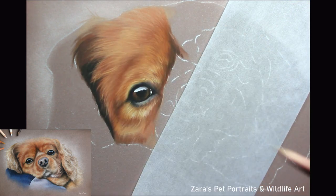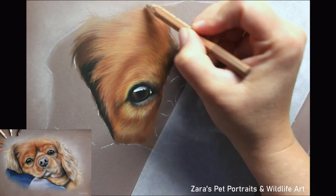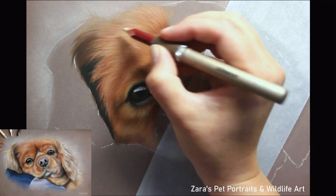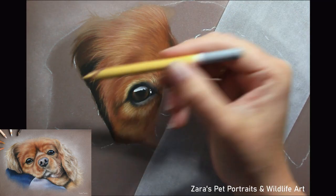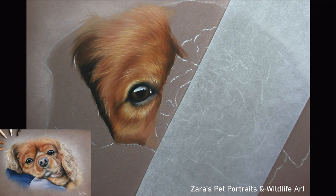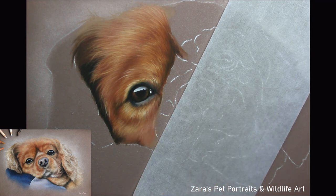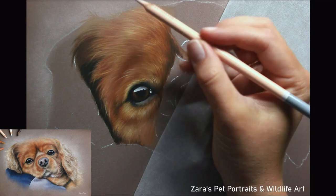At all times when I'm working on my base layer and my details I'm always following that reference photo with that fur direction. When I do my base layer with my soft pastel sticks or my eye makeup sponges I always am still moving those applicators in the direction of the fur. The main reason is that by studying the fur direction from my very first layer I build up that muscle memory with my finger and the pencil, so when you go in with future layers you're already used to doing that movement.